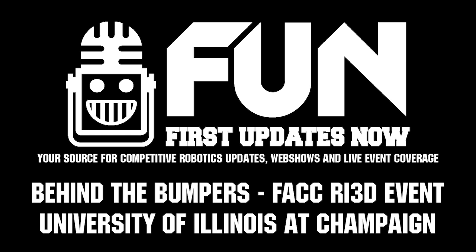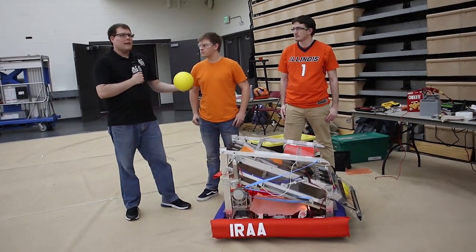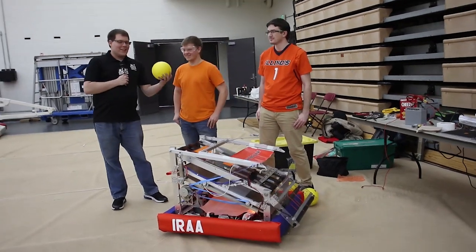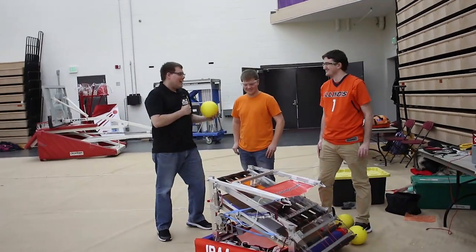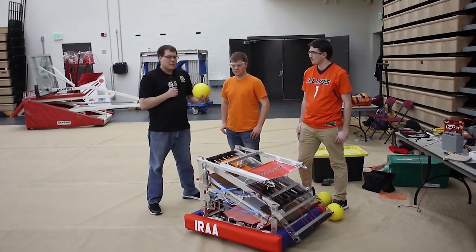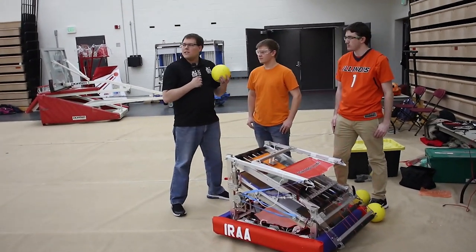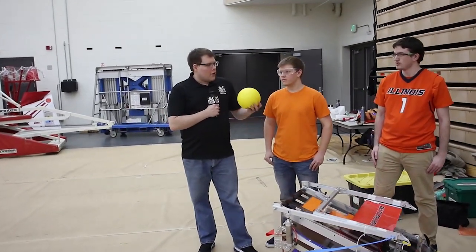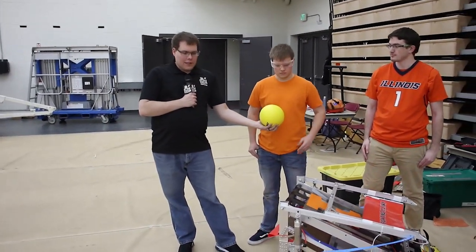Hey, I'm Ben. I'm here with the Illini Robotics Alumni Association. We're here at the FIRST Alumni Collegiate Competition showing these robots, demoing them, and really teaching all sorts of teams about what is happening in these games. I'm going to turn it over to these guys and let them talk about the robot.